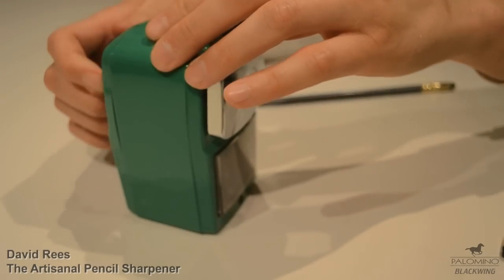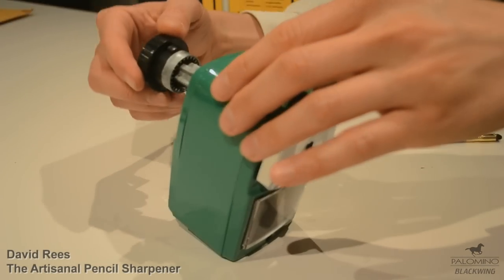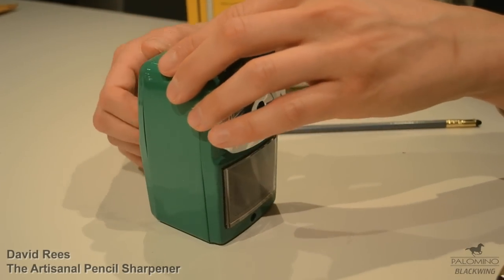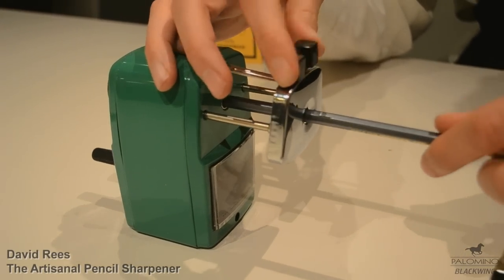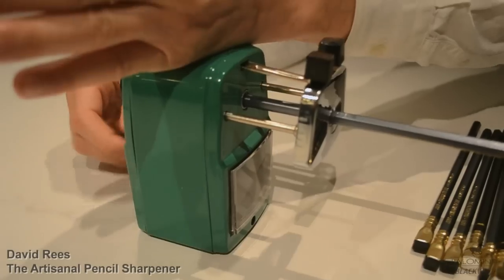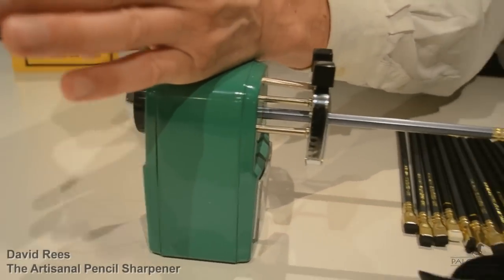This is a single burr hand crank sharpener. You can see it has one cylinder blade that rotates around the pencil shaft as you're sharpening it. It also features an extendable faceplate mechanism. So you put the pencil in here, you rotate the handle, and the pencil is drawn into the body of the sharpener.